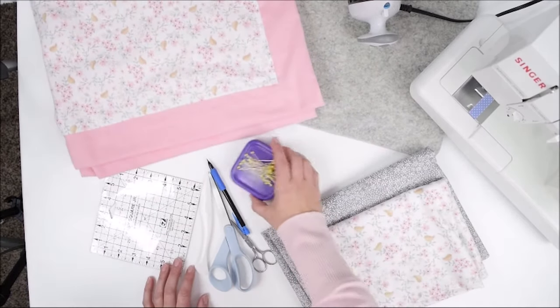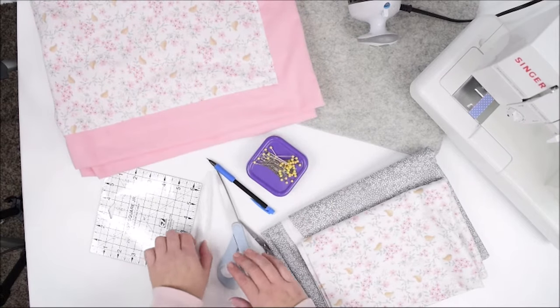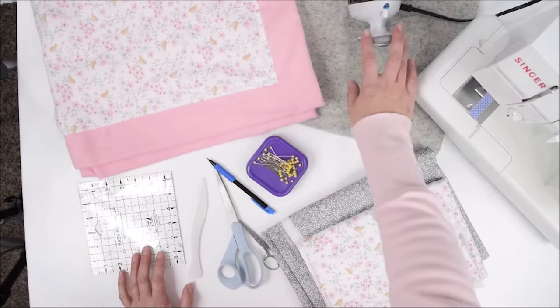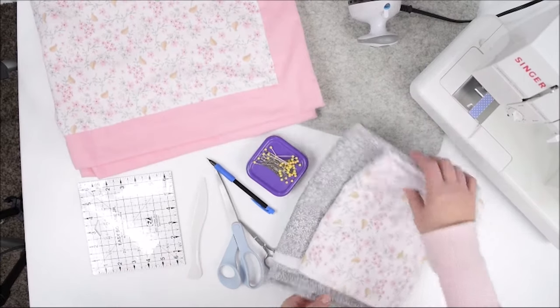You will need some pins, a pencil, scissors, a point turner, a straight edge ruler, an iron, an ironing mat, a sewing machine, and then of course the fabric.